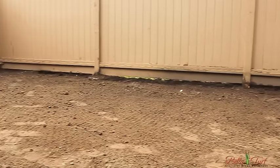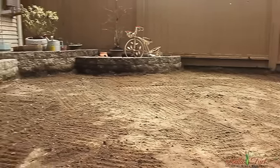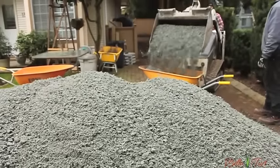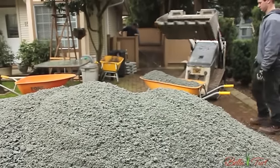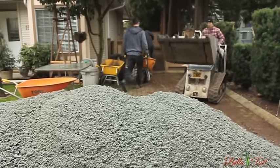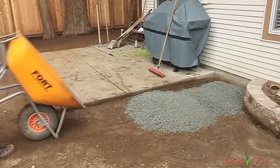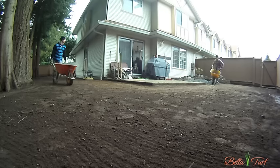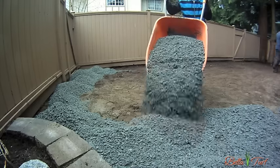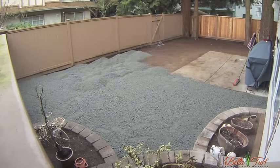Once your tear-out is done, you want to rake your existing base as evenly as possible. With the yard nice and level and the pile of road base arriving, it's time to bring the base into the yard. Dumping wheelbarrow after wheelbarrow is the most consistent way to get your base somewhat level before raking it out. Begin dumping your base at the furthest away point in your yard, work backwards placing pile after pile, and rake it even as you go.